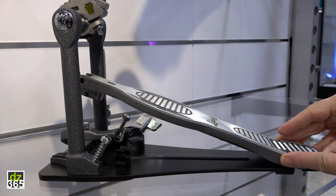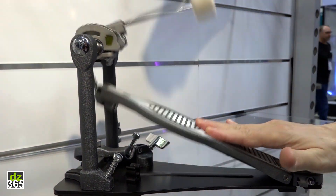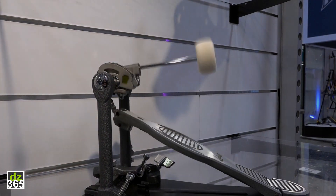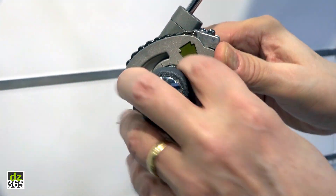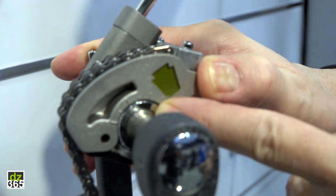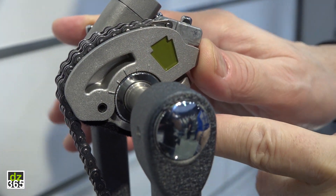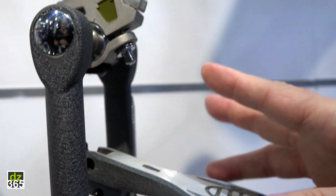We've improved the bearings on the heel plate — as you can see, the oscillation is extremely smooth and free. We've added some weight on the beater ball, so you get a little bit more top end speed. We've made the cam here more secure. Now the inside bearing here is knurled, as well as the outer shaft here, so there's no slippage. You can tighten this down and be assured that these are going to lock into place.